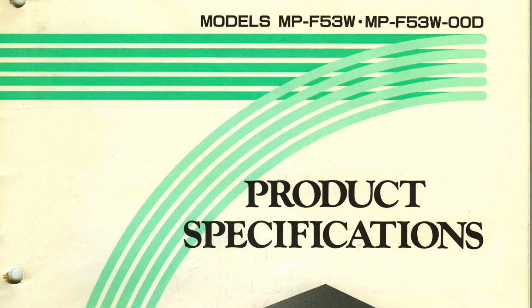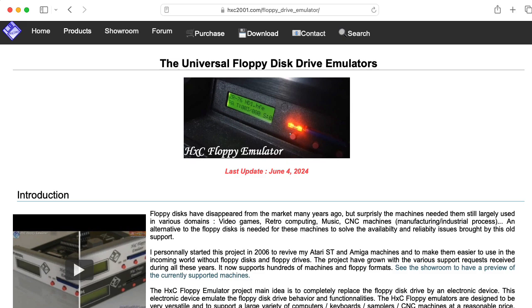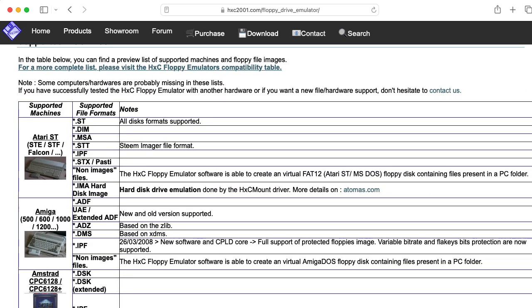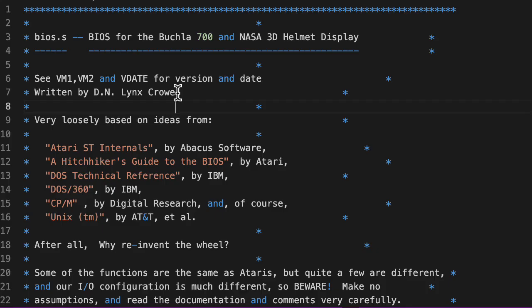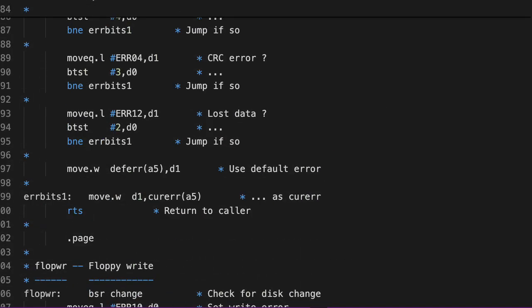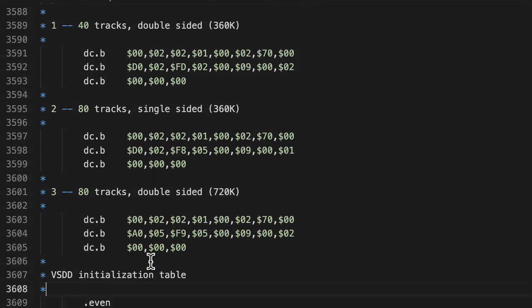The Buchla 700 has a three and a half inch floppy drive, and you'll need the operating system on disk for this to work, or you might be able to replace this with a modern emulator that uses an SD card or USB stick, in which case you'll need to prepare an appropriate image file. To figure out the disk format, let's take a look at some of the source code by LinksCrow, in particular this BIOS.S file, which is in 68,000 assembly code. Looking through the source code, I found four boot parameter blocks.